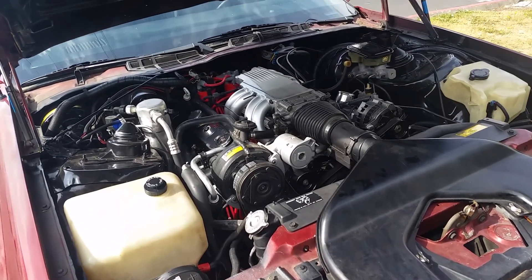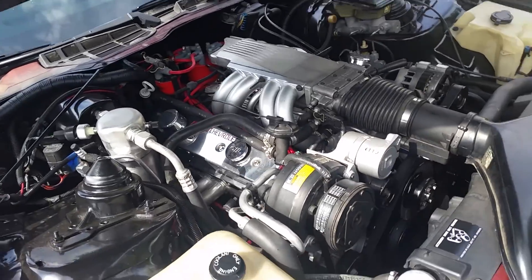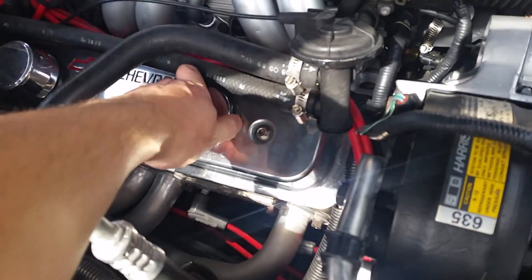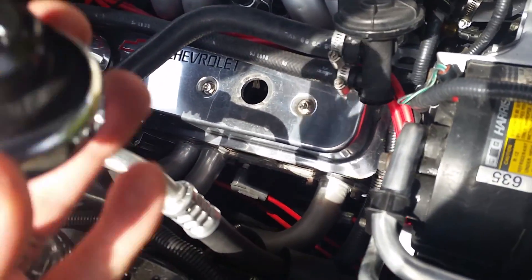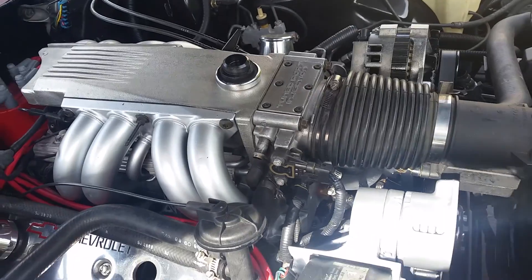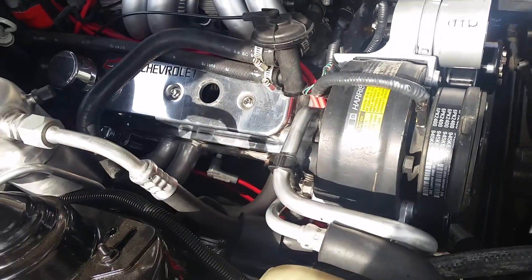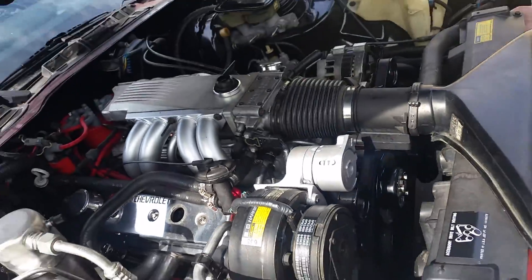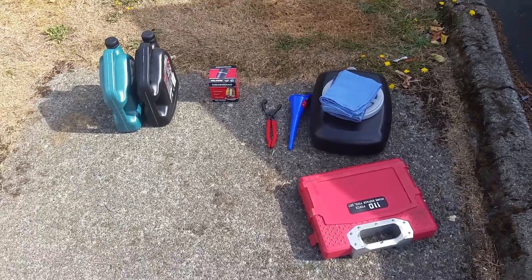Welcome back YouTube. Today my Camaro needs an oil change. First things first, take the oil cap off — it makes it drain a whole lot better. Put it in a place you're not gonna forget, because if you do, you're gonna have a lot of oil when you start the car. Put that in a safe place. These are all the things that I have for it.